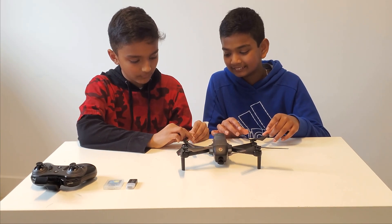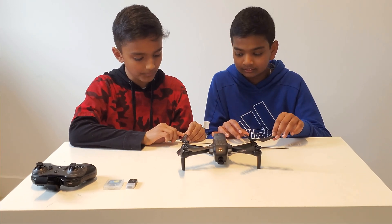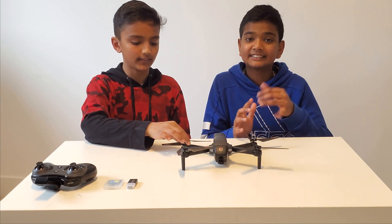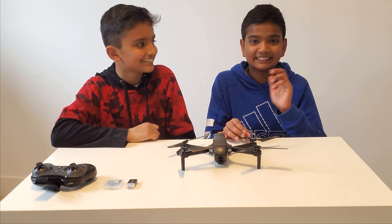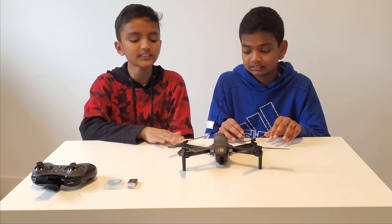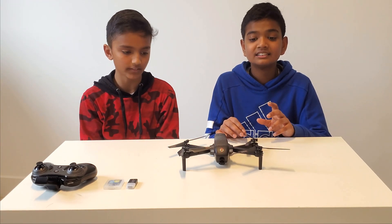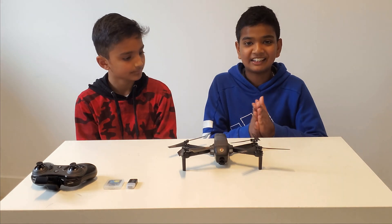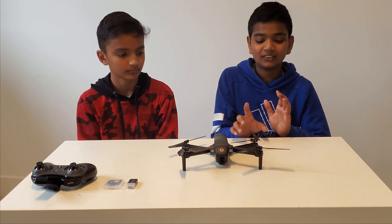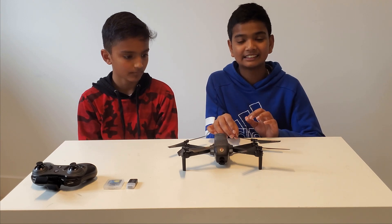We've played with this drone, and since there are no blade guards, some of the propellers are a little bit cracked. That only happens if you crash it, but it's still safe. Unfortunately, we do not have access to a phone with the app installed right now, so we will just show you a couple of screenshots of the app itself in a few seconds.